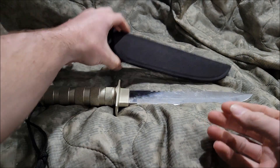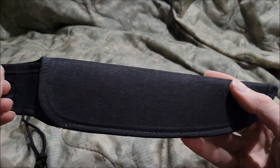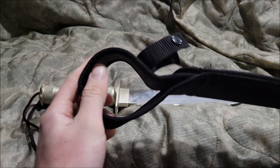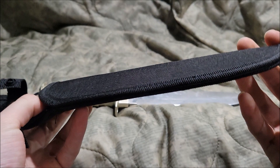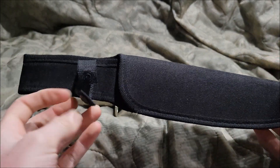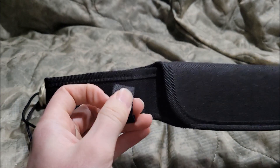So let's talk about the sheath itself. The sheath is nylon stitched together with a belt loop, and surprisingly it's not falling apart like the machetes, with a plastic snap-on button.